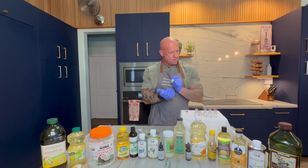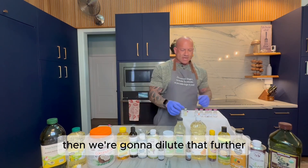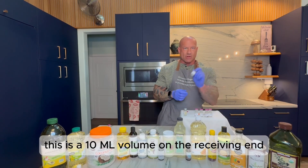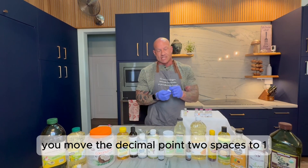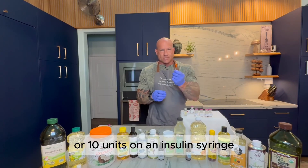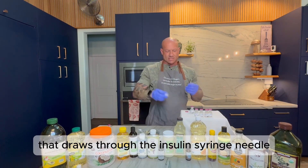Succuss this for good measure. There's still some oil in there so it makes an emulsion just briefly. We're going to dilute that further — from 1C to 2C. This is a 10 mL volume on the receiving end, which means you want to transfer 1/100th of this volume so your concentration becomes 100 times weaker. 10 mL divided by 100 — move the decimal point two spaces — gives you 0.1 mL. So you transfer a tenth of an mL, or 10 units on an insulin syringe. It's thin enough now with water that it draws through the insulin syringe needle just fine.